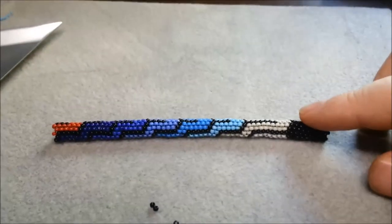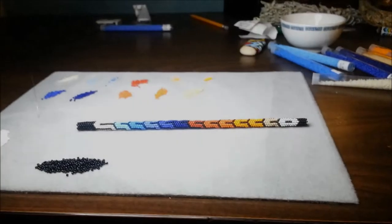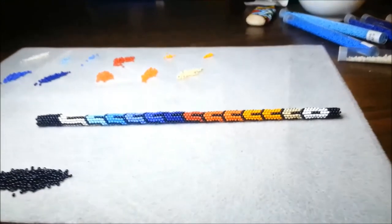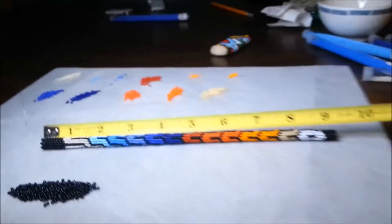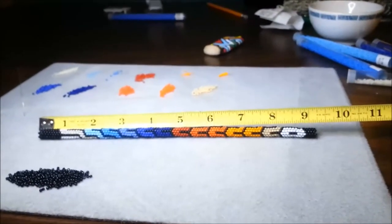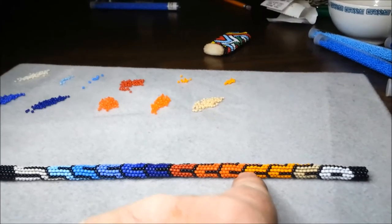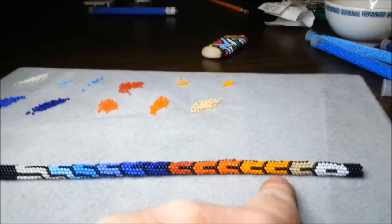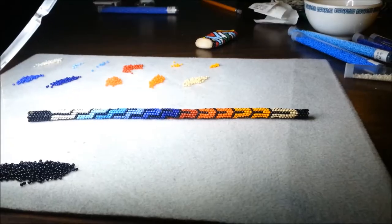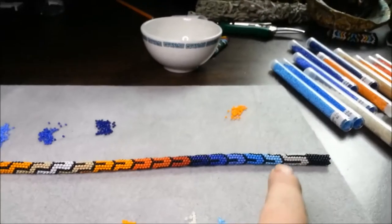I finished up the blues on this and I'm starting into the orange here at the end, so I'm moving right along. That's a real nice pattern. The entire necklace needs to be about at least 22 to 24 inches. These are two different colors of yellow-orange but there's not much to choose from between the two.